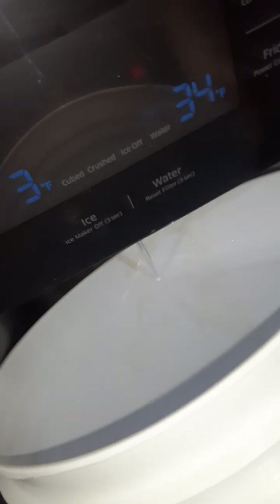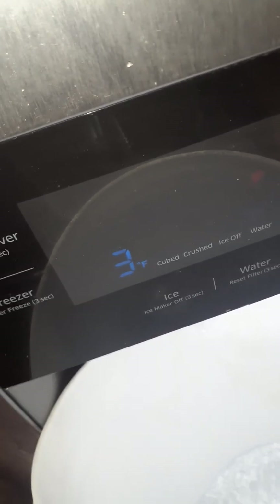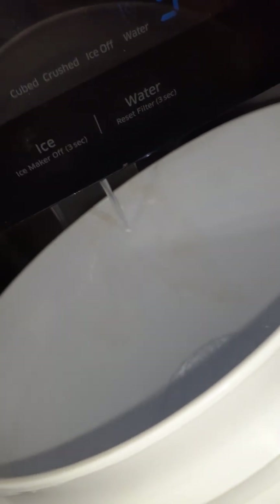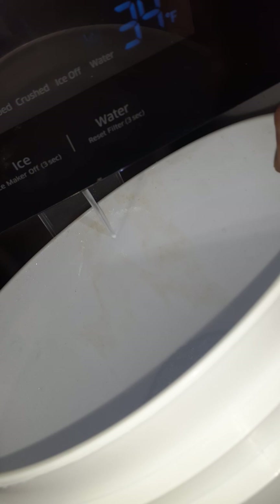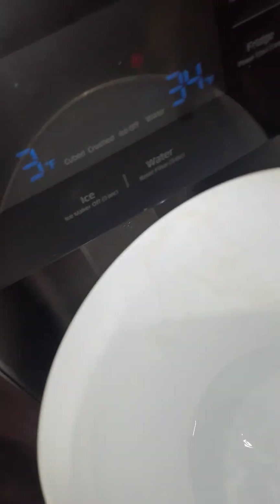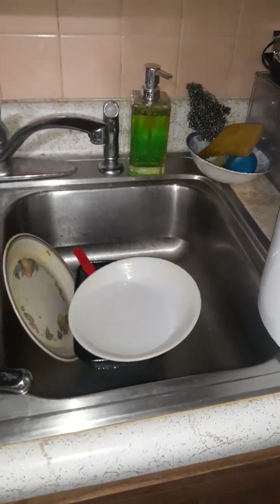I have to do this for a couple of minutes until I get fresh water from the dispenser. Then just dump the water in the sink. That's how you change the Samsung refrigerator water filter. Bye!